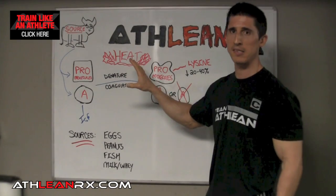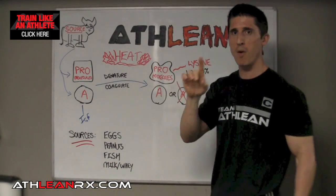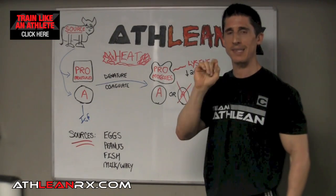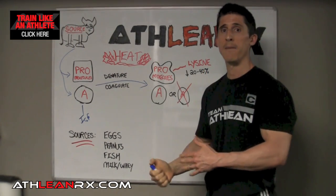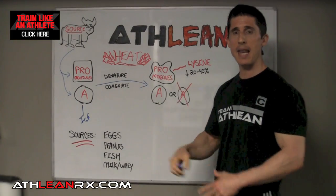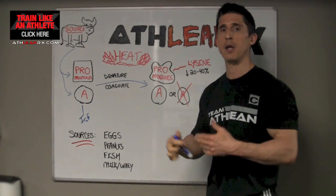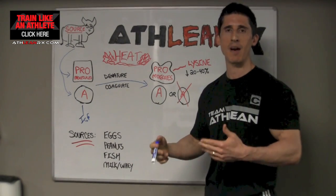The only loss that you'll see from this application of heat to the protein might be in the form of one essential amino acid, which is lysine, because you can't get it — your body can't make it itself. But that's only 20% in a very high heat condition. If you're that worried about it, you can always have supplemental lysine because it's very, very inexpensive.